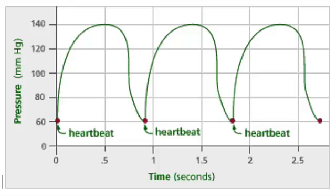After that, from 0.5 seconds to the next heartbeat, we have the diastolic blood pressure, which is the blood pressure between the heartbeats. Then the cycle continues.